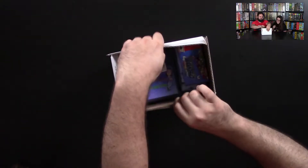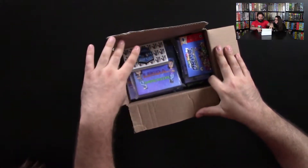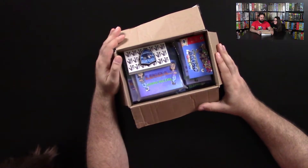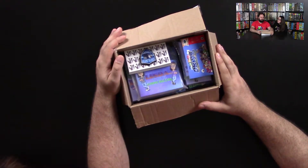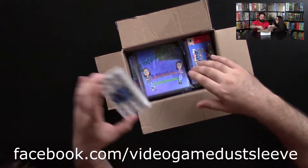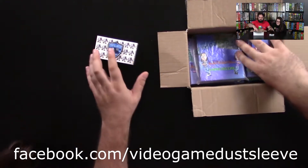Let's check it out. I already know what it is. We share a P.O. box with somebody else - her mother. So I know what this is, but let's check it out. It's these custom game cases that she gets, and her and J-Love always tell you where they get them from - I don't remember. So we got some custom cases here.